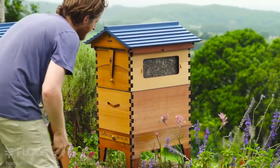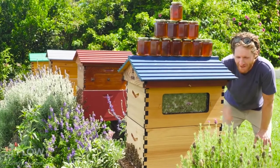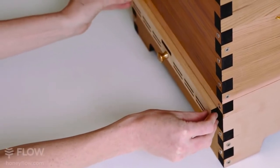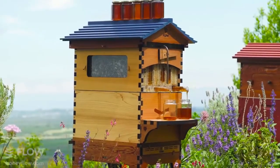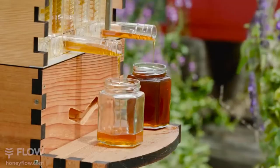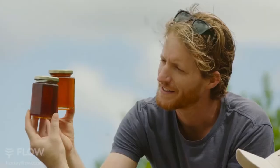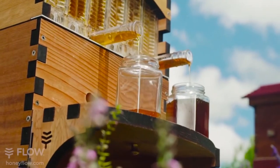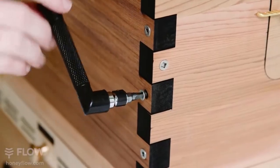The Flow Hive 2 now includes double observation windows on the honey super, so you can get even more insight into the amazing world of bees. The all-new Hive Base features a built-in tray for managing pests with three ventilation options. Built-in spirit levels and an optional adjustable hive stand allow you to set up your hive perfectly. Inside is our second-generation patented Flow Frames, which allows you to experience harvesting pure untouched honey directly from the hive and eliminates the need for costly harvesting equipment. By popular request, we've included an adjustable harvesting shelf to make it easy to collect your fresh honey. Each hive includes a tool and screws to make assembly easy, even by hand.